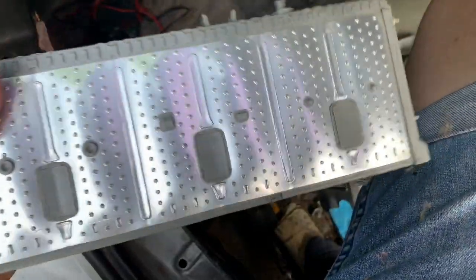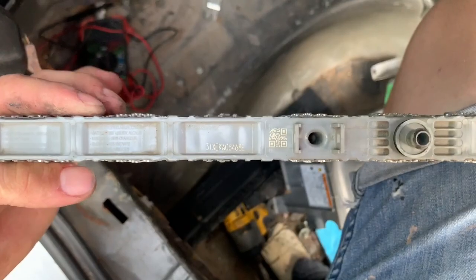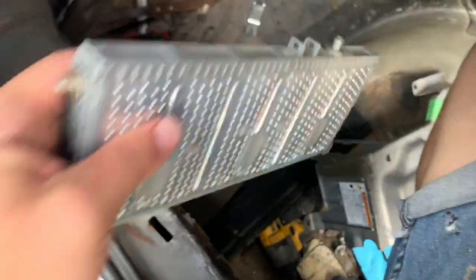We found the corrupted cell, and you can see it is bloated quite a bit — that's why it was throwing the low voltage. We're going to set that aside and replace it with a new one.